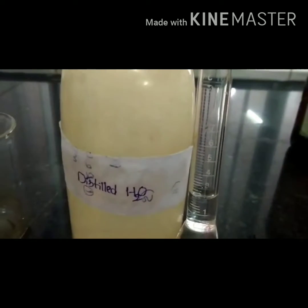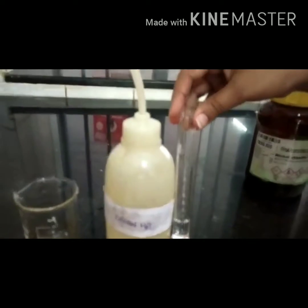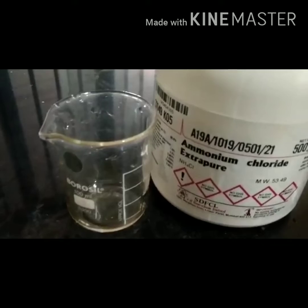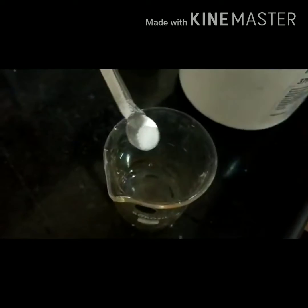Then prepare ammonium chloride solution. Measure 2 ml of distilled water and transfer it into a beaker. Add 1 gram of ammonium chloride and stir well.